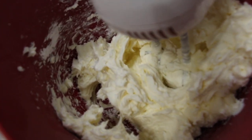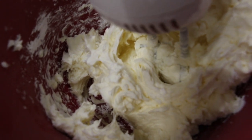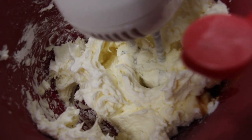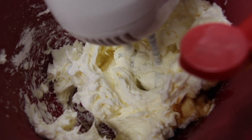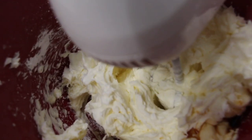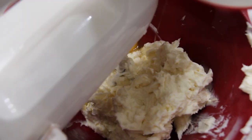Now I'll place in the one tablespoon of vanilla extract — I'll eyeball it. Now I'll mix this, and I'll drop in one egg at a time then mix it in.